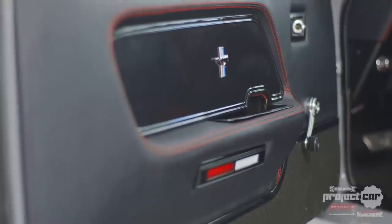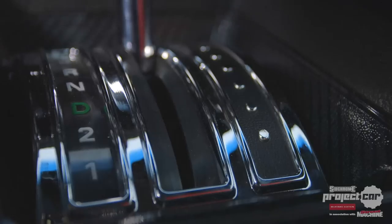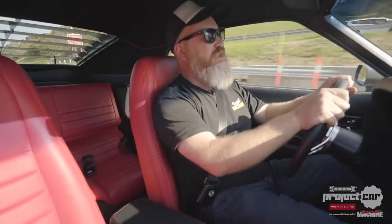Your windows wind up perfectly, the door locks all work, the windscreen wipers work, the shifter is nice. All the little things that deteriorate over age — the trim clips — all those things are brand new and make for a much better driving experience.